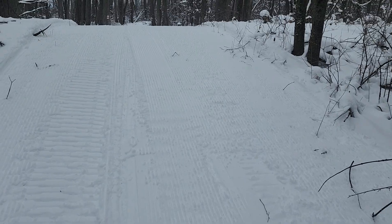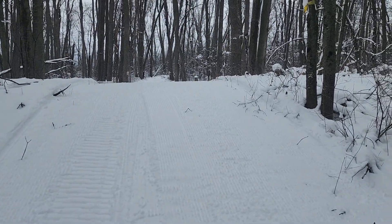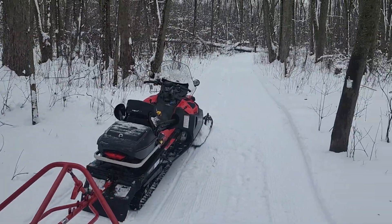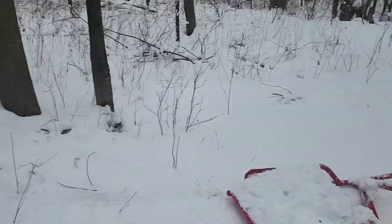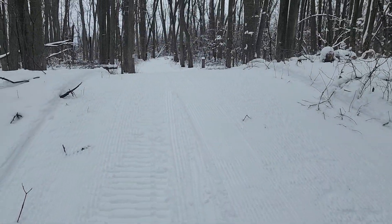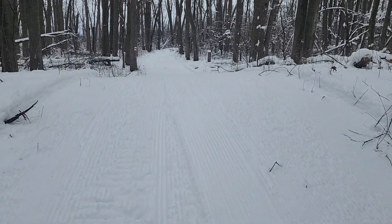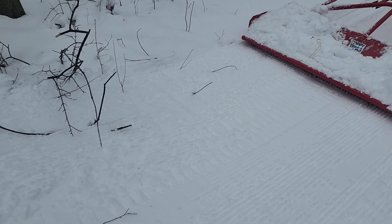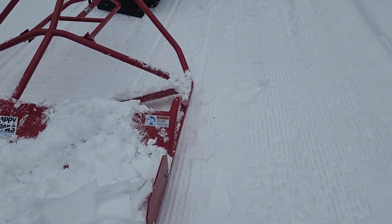I'm gonna throw some sandbags on there. So if you're in the Oslo Biathlon competition, this is one of your little hills — you've got a little bit of a straightaway to get up it, but not much, and then it goes up and over. This thing cuts in pretty good; you have to watch that though.